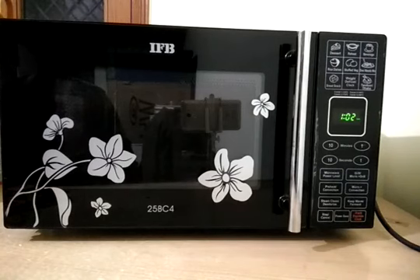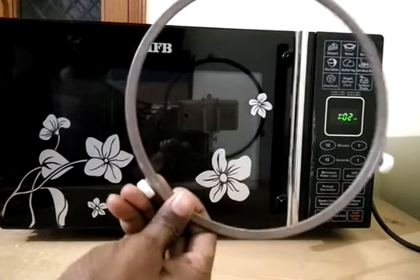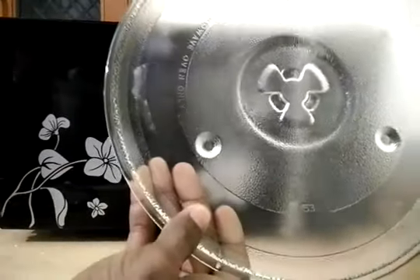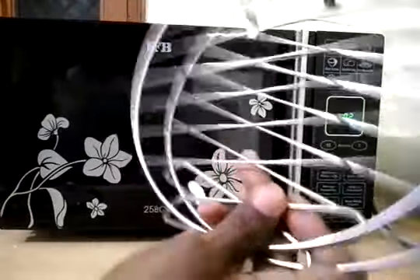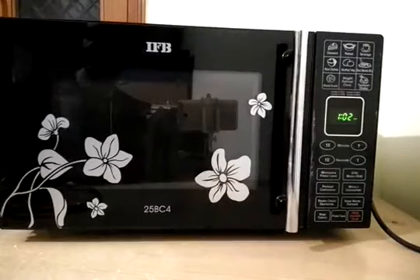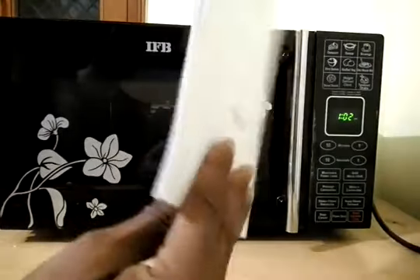You will get one roller which rotates the plate, one rotating glass plate, and with this you will also get two grilling plates and one tawa baking tawa.